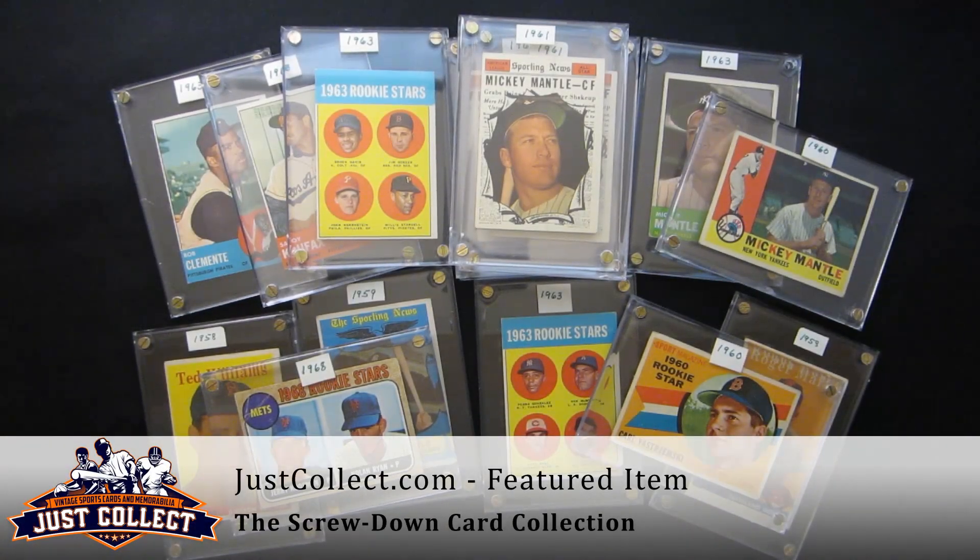Hi and welcome to justcollect.com. Thanks for joining us today. We have for you some highlights from a collection we've recently bought — several hundred cards, football and baseball from the 50s and 60s.